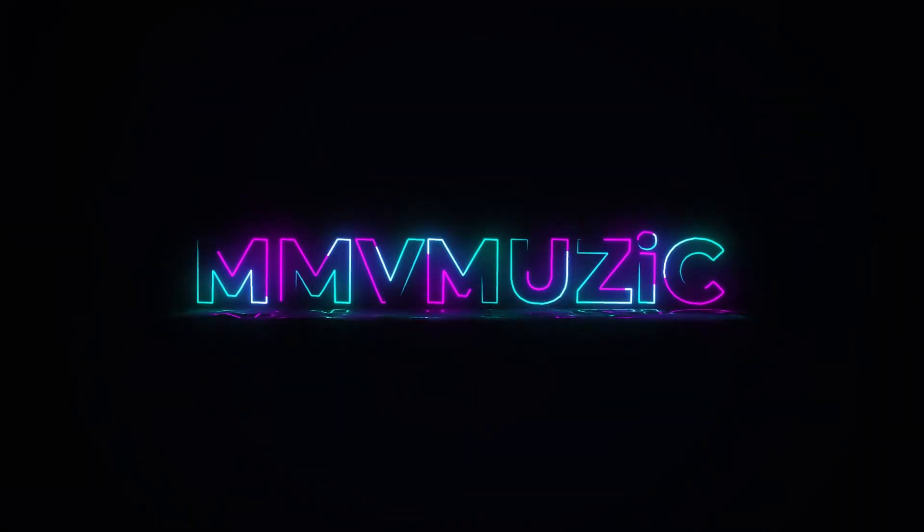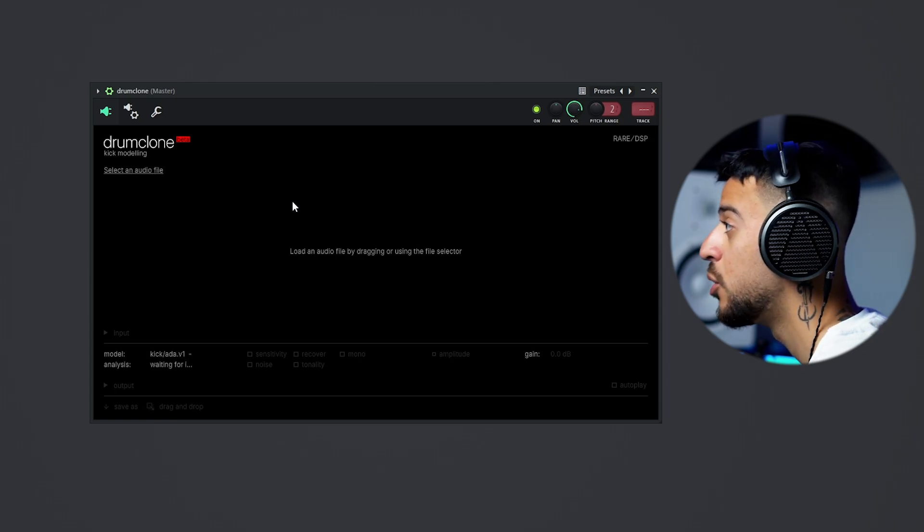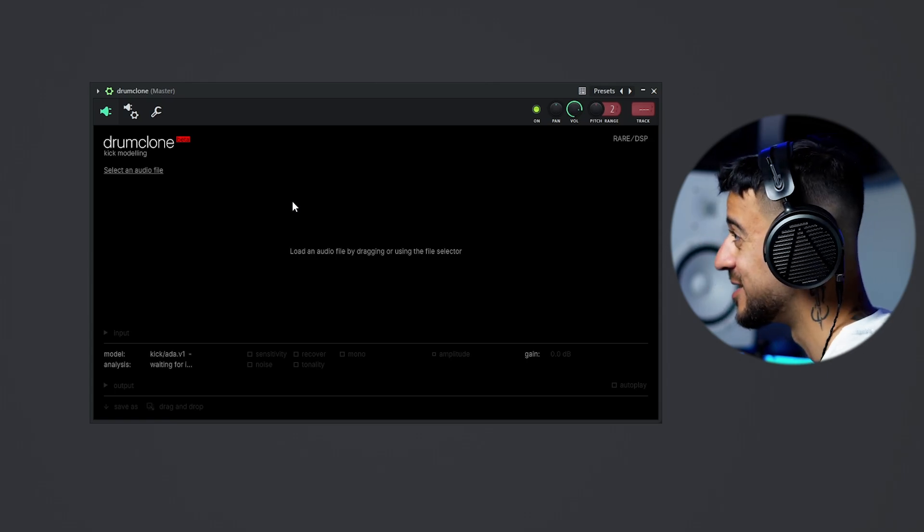If you ever wanted to sample a kick from any song regardless of how many instruments are playing over it, and without losing all the best attributes of that kick, this free plugin I'm about to show you is the way to go. Drum Clone by Rare DSP is a free plugin, currently in beta mode, but the quality is insane.